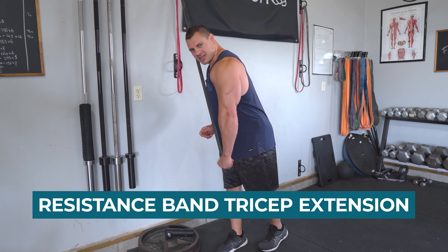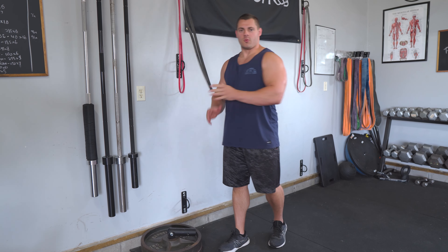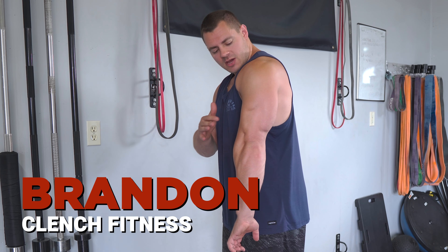Hey guys, today I'm going to show you a super simple but extremely effective resistance band tricep extension to help you build those triceps with minimal equipment.